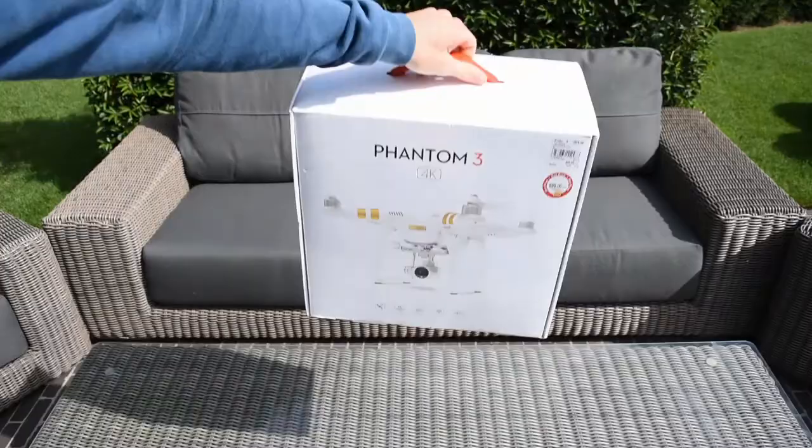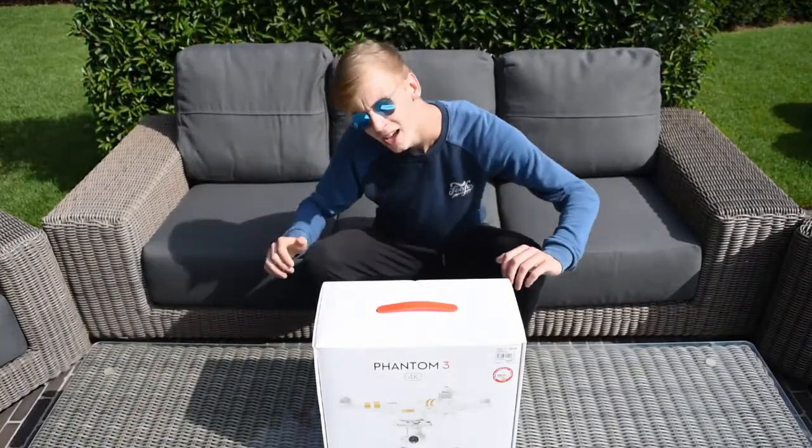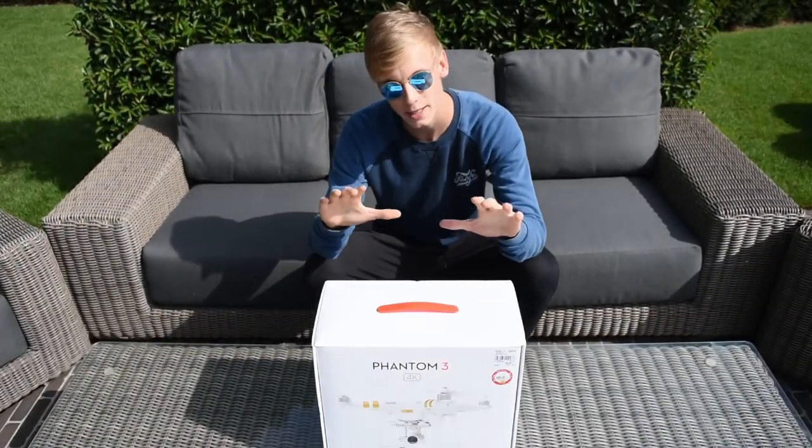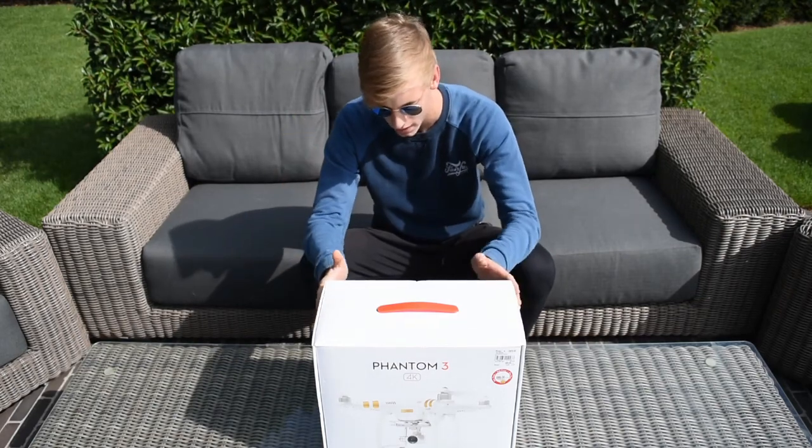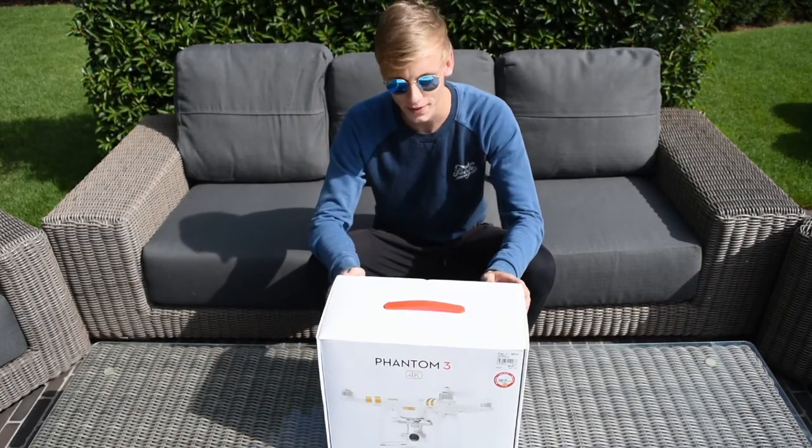Now, without further ado, let's bring the package. Alright, the Phantom 3 4K, ladies and gentlemen. I am so excited to make this video. It's been in my room for so long, as I told you in the previous video. Now, let's open this baby up.